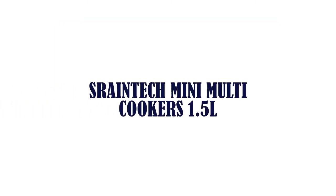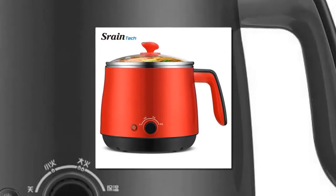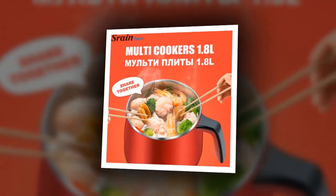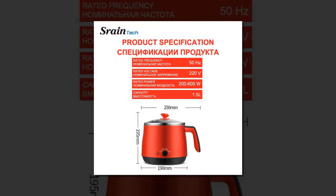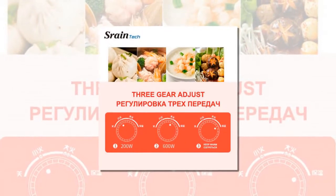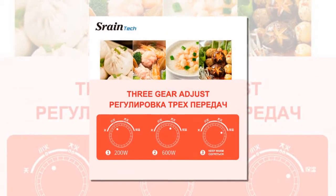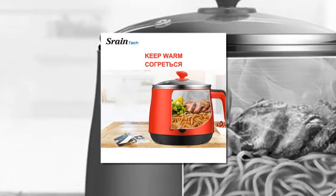Item number 4 is the Sprayne Tech Mini Multicookers 1.5 Liters. Brand name: Sprayne Tech. Certifications: EU. Voltage: 220 Volts. Function: Keep Warm. Pot Bottom Material: Compound Multi-Layer Bottom. Food Grade Stainless Steel Hot Pot Cooker, Electric Steamed Soup Pots. Perfect for dorm and home.